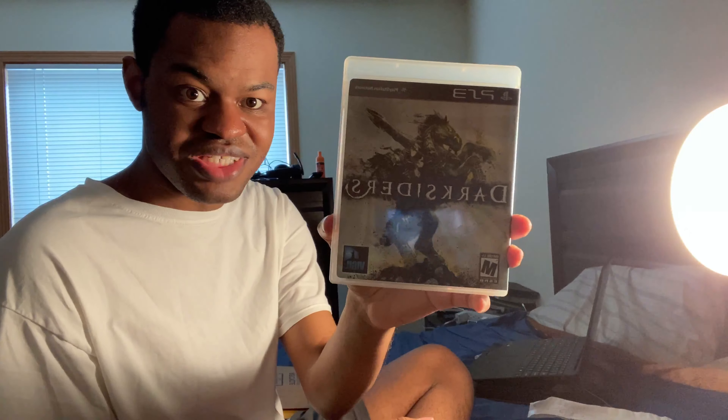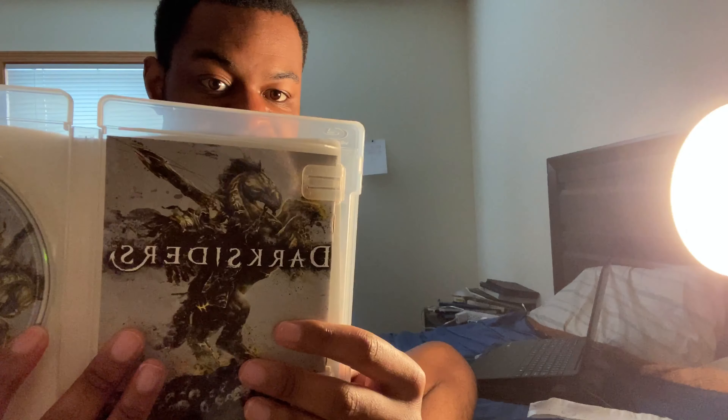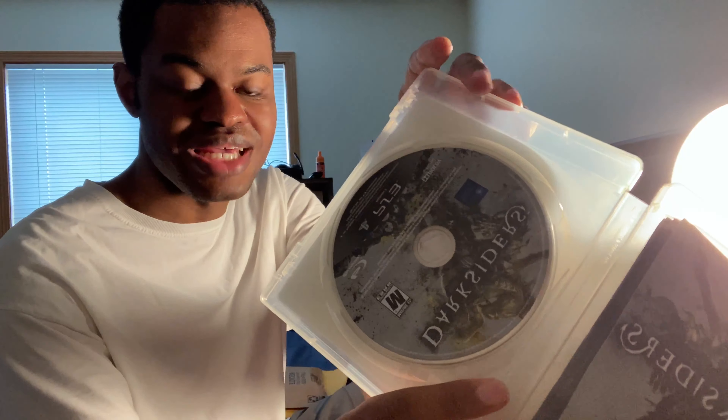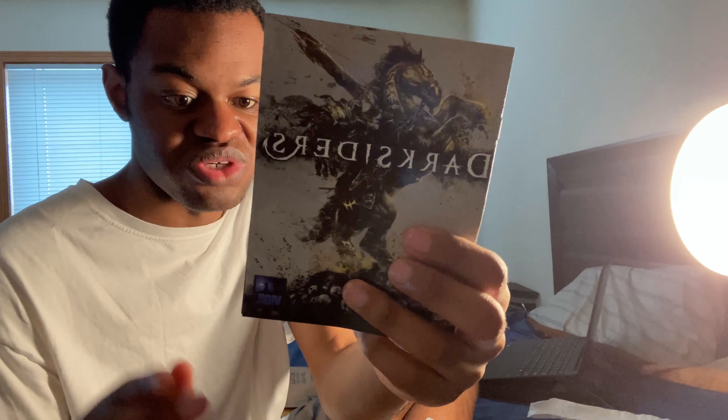The first Darksiders — this is the PS3 version, by the way. There's a remastered version called Darksiders Warmastered Edition on the Wii U, Nintendo Switch, PS4, and Xbox One. This is the full game with the instruction manual and disc. You can see the original OG THQ logo from the 2000s. Darksiders is a pretty cool game from what I've played of it.